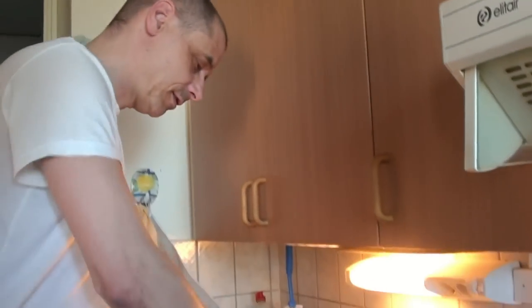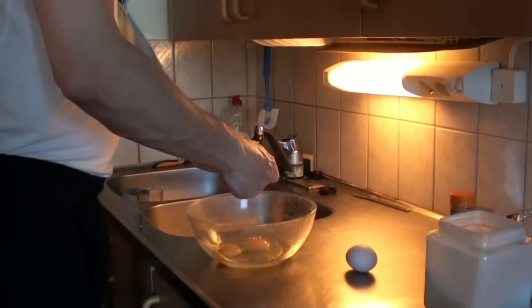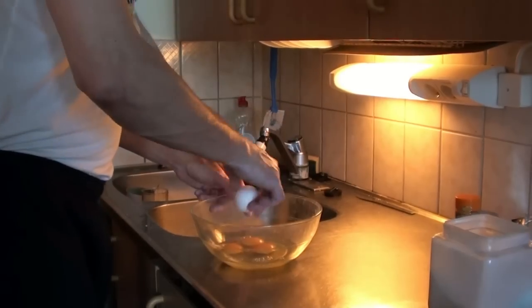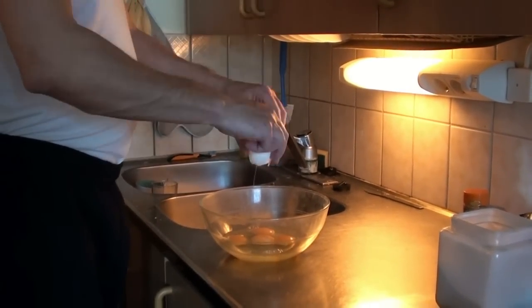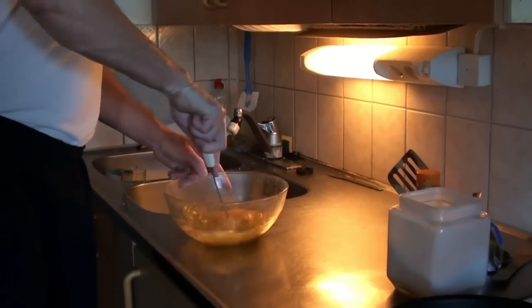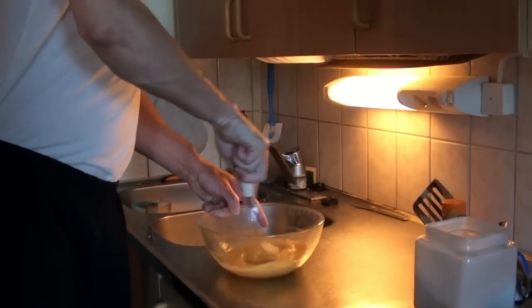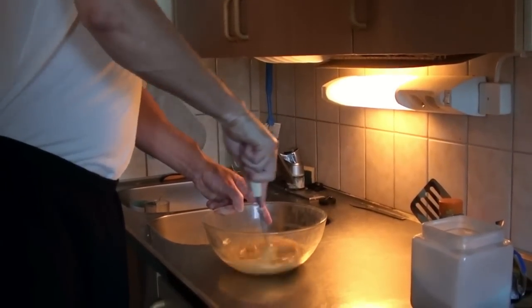Okay, first we're going to break the eggs. The eggs are broken, but now we have to stir them with this thing. And that has to be done really well. Okay, the eggs are done.